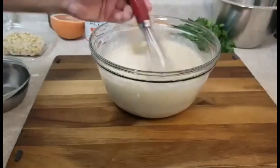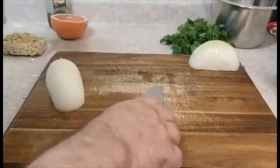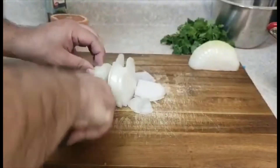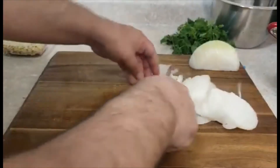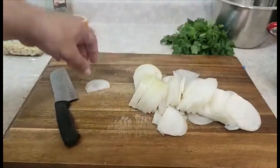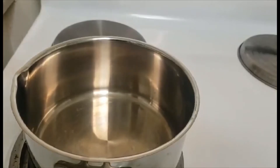Now I will cut the onion into slices and start to cook. I need two kinds of onion — some for the sauce and some for the top as garnish. On the pan we need olive oil.